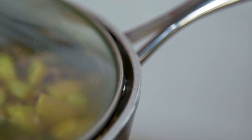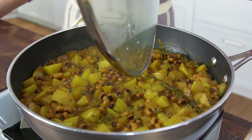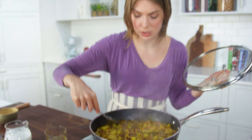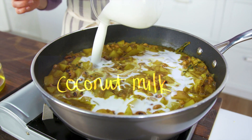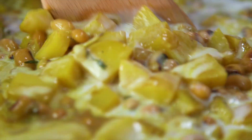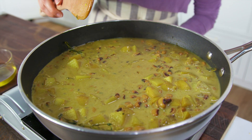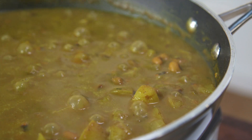We're going to partially cover it and let the potatoes cook for about 15 minutes. Let's check on the status of our potatoes — we want them to be pretty fork-tender. We still have some liquid, but we're going to add coconut milk to enrich it and make it saucy. We're going to let it simmer for about 15 more minutes uncovered this time to allow for thickening and glazing.